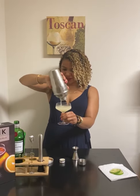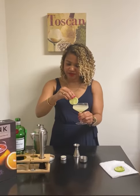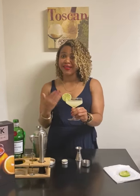This is like perfect ratios here. And then you're gonna top it off with a little lime on the side. And there you have it — a super classic, simple gimlet. Cheers.